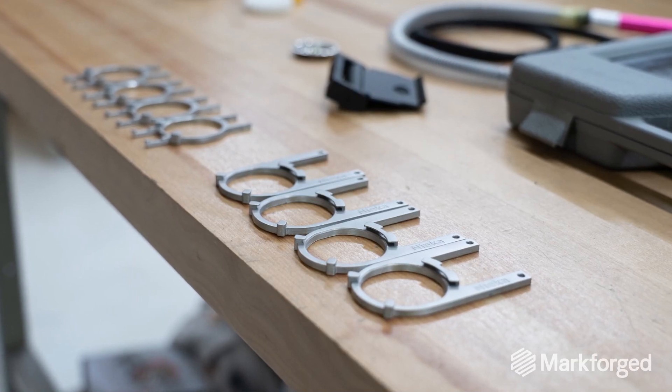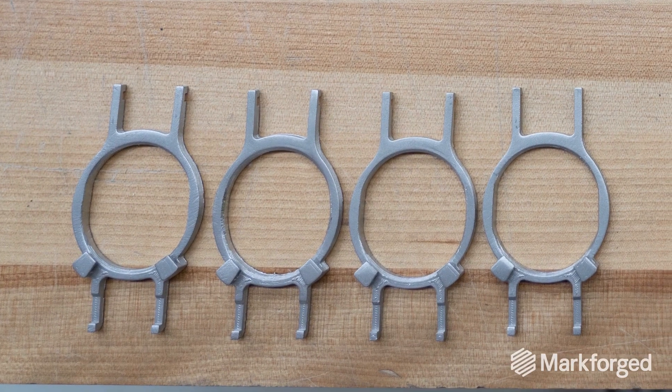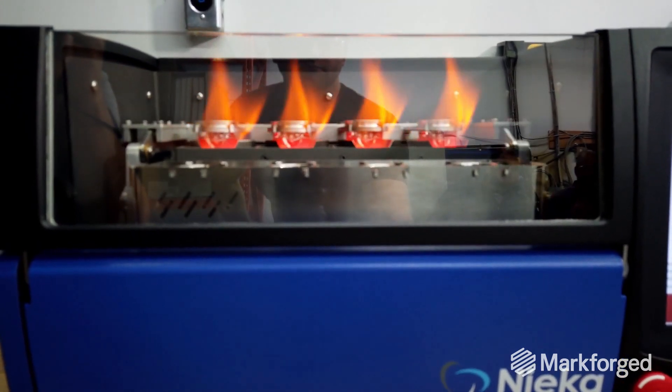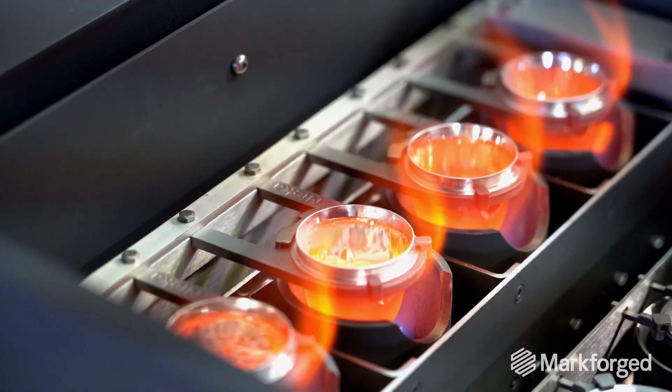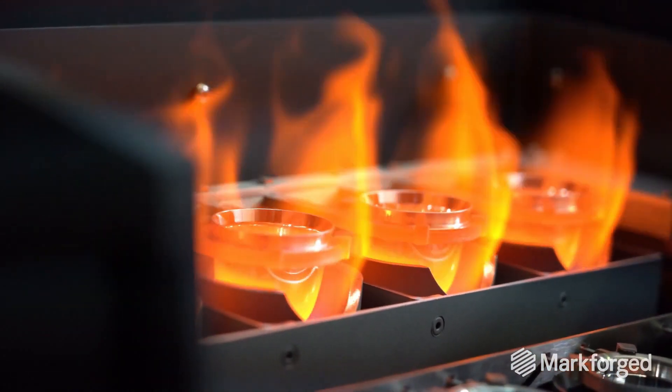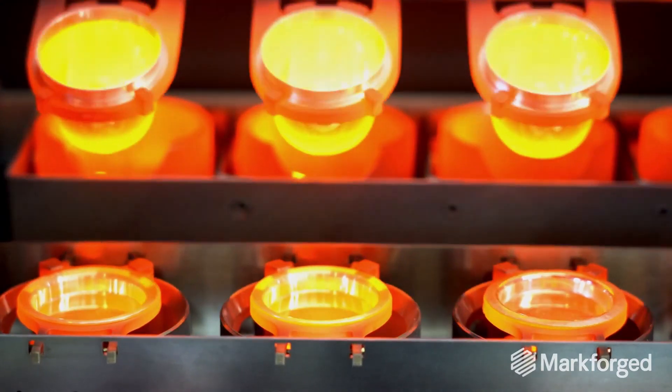Inconel parts printed with the Metal X have been tested, and they're also used in production units in more than 20 countries in a very harsh environment. The clip holds in place, does not contaminate the sample, and there's no flaking of the clip.